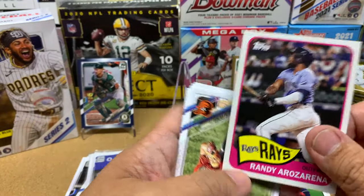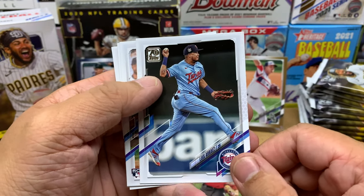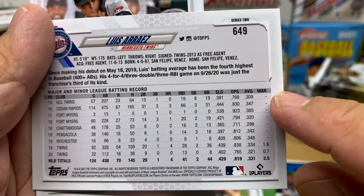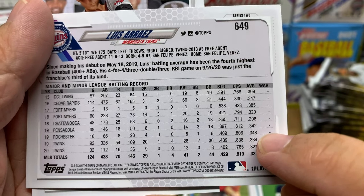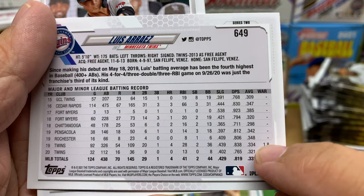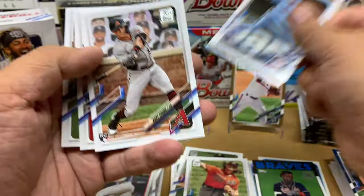Followed by Randy Arozarena. Dane Kremer. Luis Arraez — I love Arraez. Totally underrated. Look at that batting average, man. Everywhere he's gone it's been really good. First two years with the Twins — super solid. Doesn't hit home runs, but that's not why you really get him, right? You get him for his defense and that batting average. Goes into my PC.